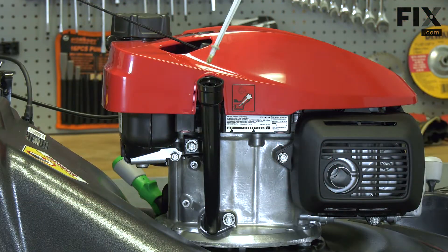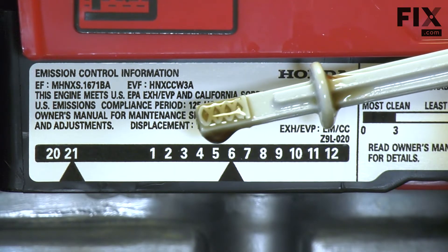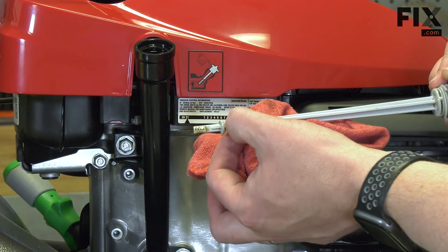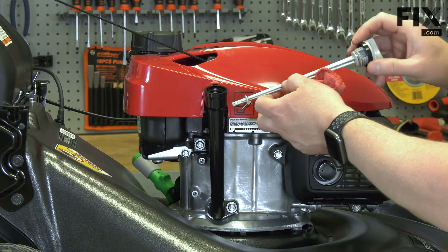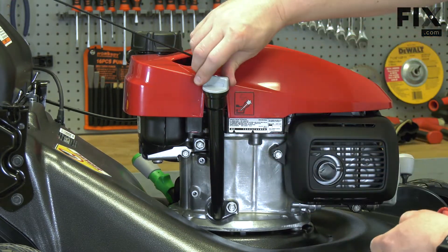Now I'll pull it back out and we can take a reading. The oil should be in the hash mark section. If it's low, I'll need to add. If there's too much, I'll need to remove it or just change the oil. Once I've checked the level, I'll place the dipstick back into the fill tube and screw it into place.